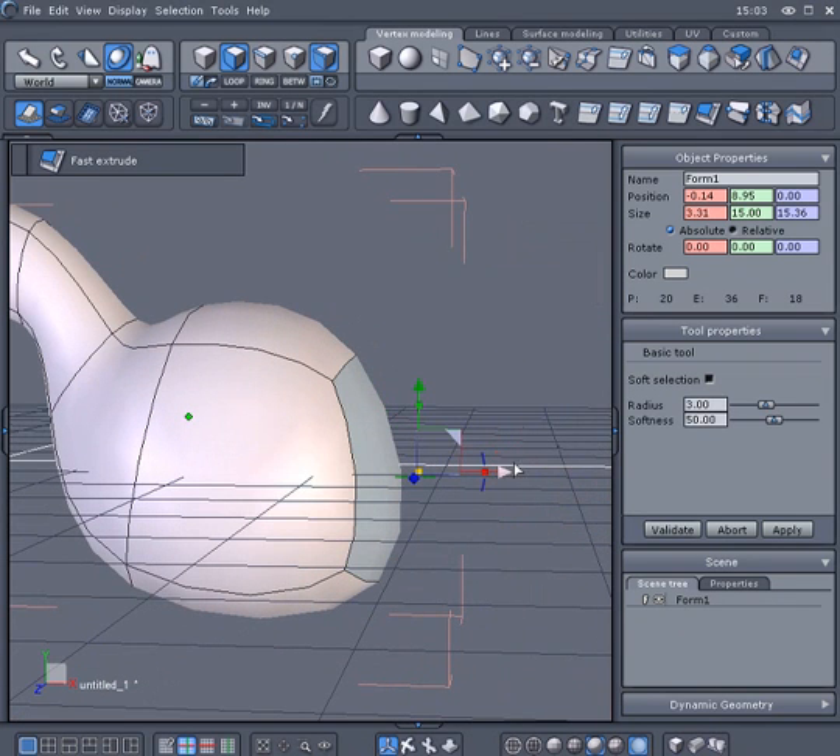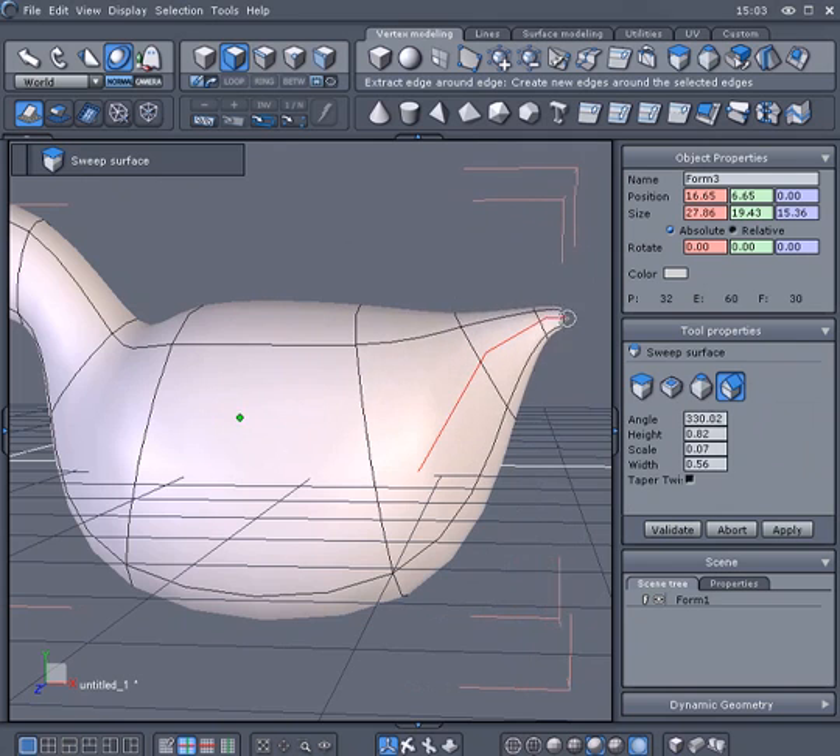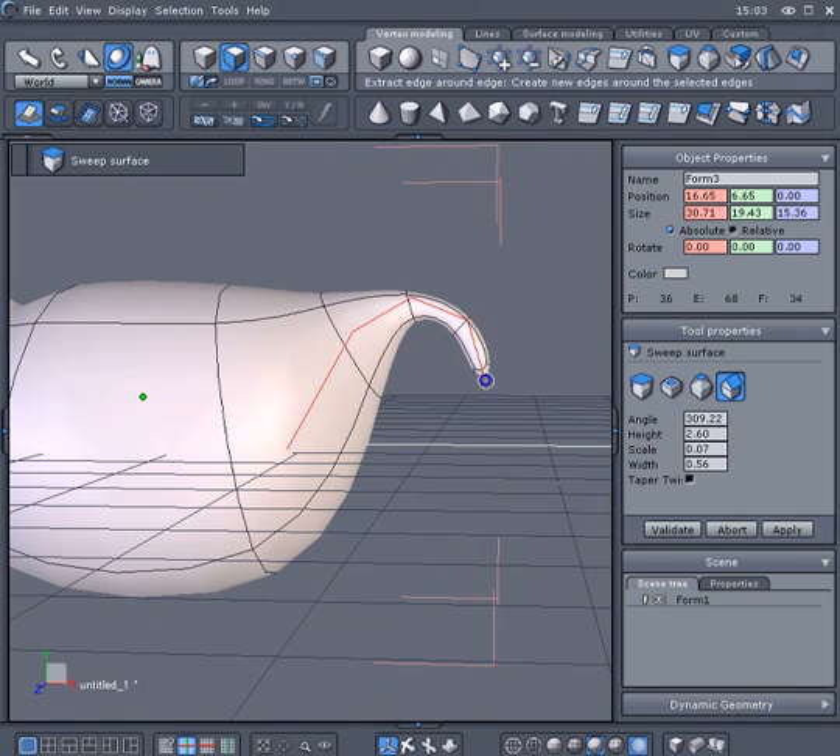Move and rotate as needed. To do your extrusion faster, you can pick up the Sweep tool and use it combined with the right click to change the sweep radius. Each click will add a new section. Validate when it's done.